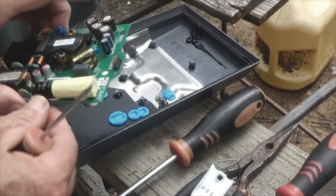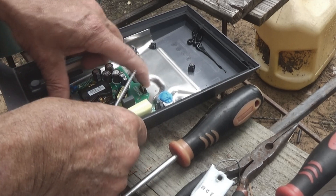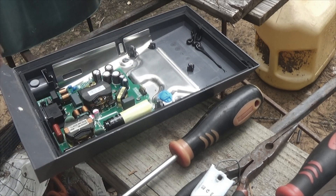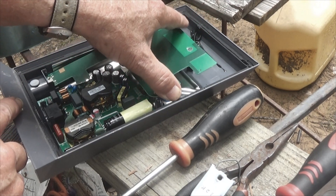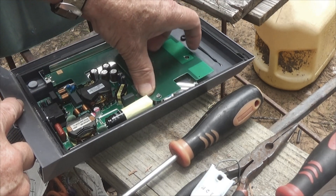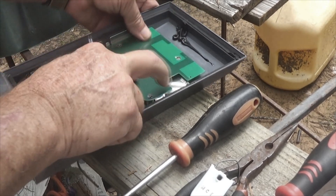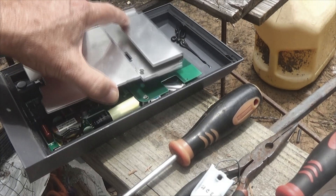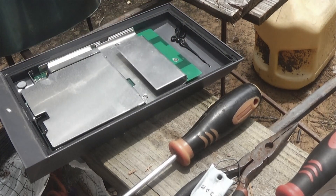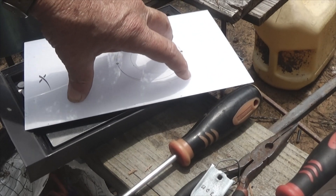Seeing how I'm going to try to repair this, I want to take care of it and put it back together. When it comes time to seal all the pieces down, I'll figure something out. Then the piece goes back in on top, like so, and then the glass goes down on it. And that is what's inside the Starlink.